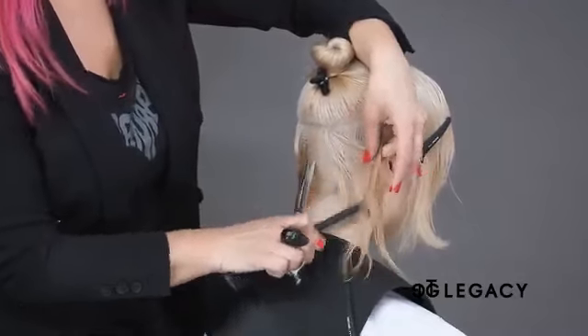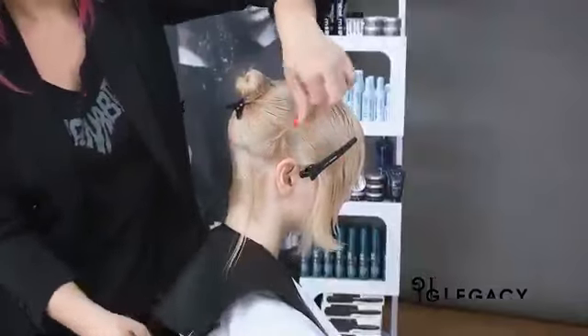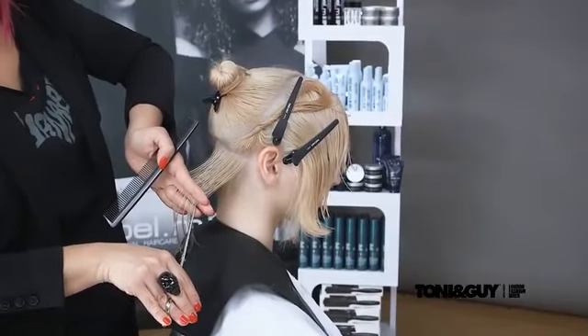Once the curve of the head is reached, pivoting diagonal forward sections are taken. The hair is held at graduation level and point cut to create a soft, rounded shape behind the ear.